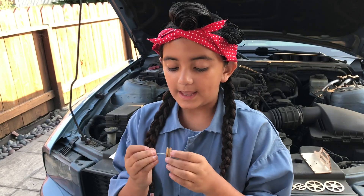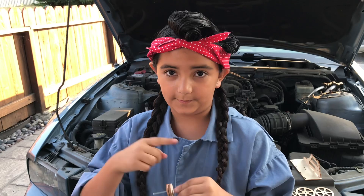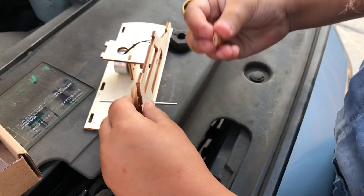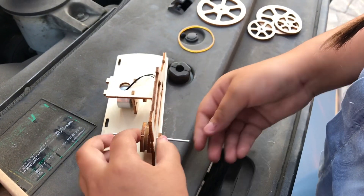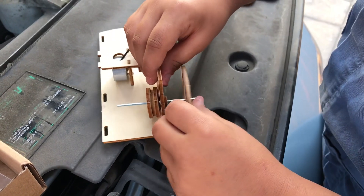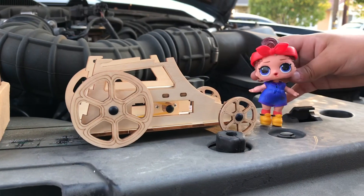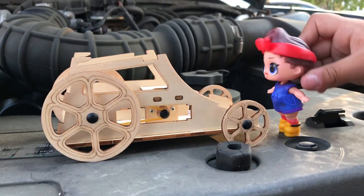We have step two done. And eventually there's going to be a rubber band around here so that the wheels will move. We are going to put this wooden circle into here, and that will help give it space. Got the wheel — let's put it in. And let's put this piece, and let's put this piece.